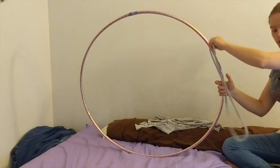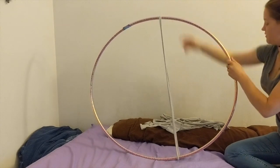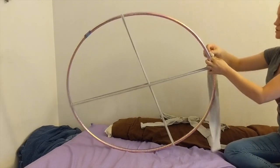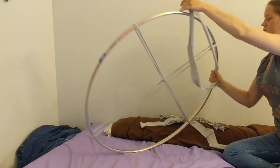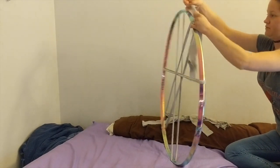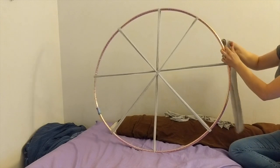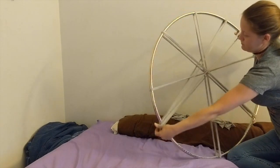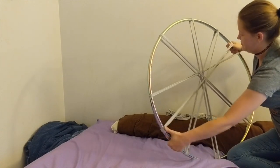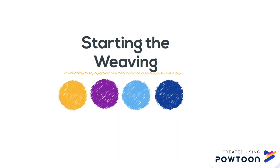I will start by taking one t-shirt strip and stretch it around the hula hoop like so. I will continue to do this with each of our t-shirt strips.